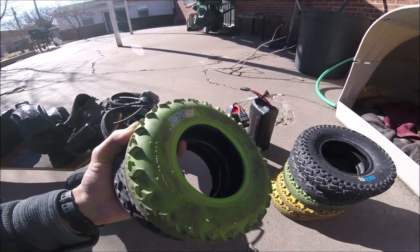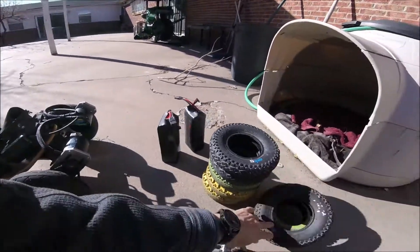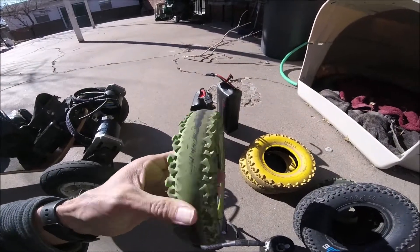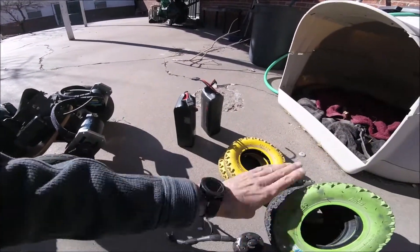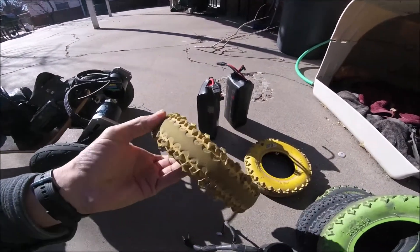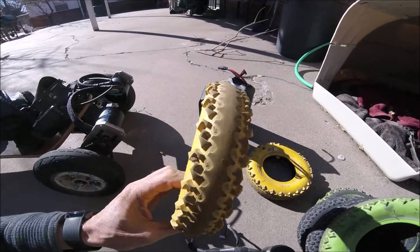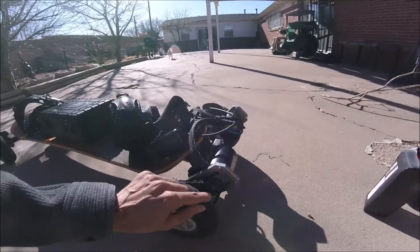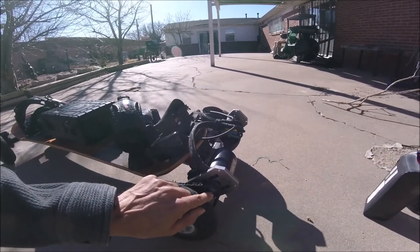The green ones are really soft and they're also about 20 bucks a piece. You can see the yellow ones were on the front so they're still decent, but still pretty worn out. I got the 10mm shafts on the motors.